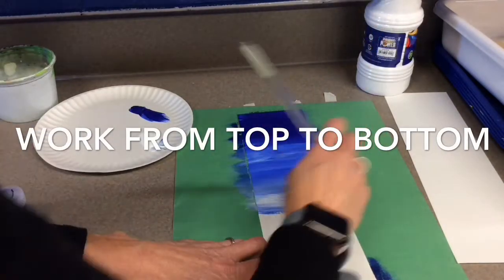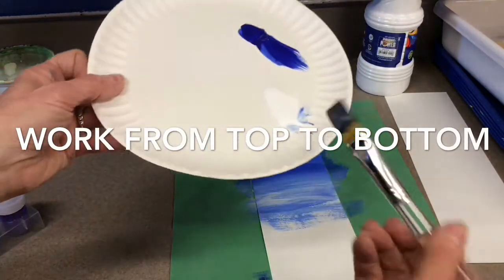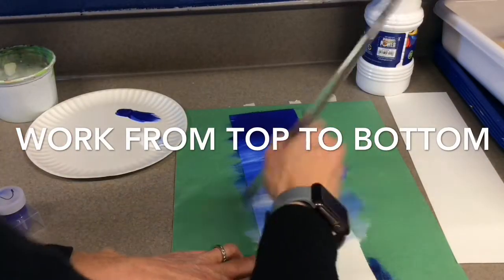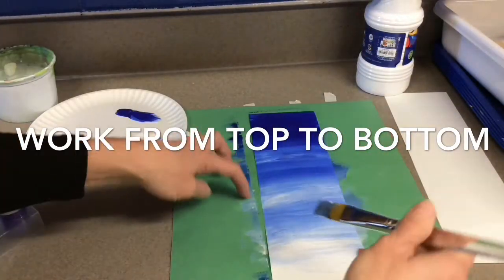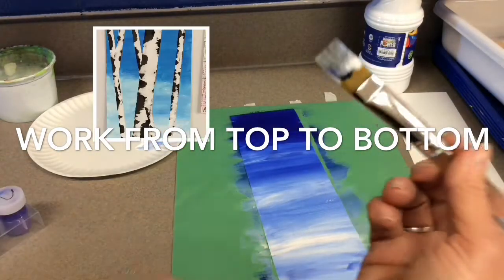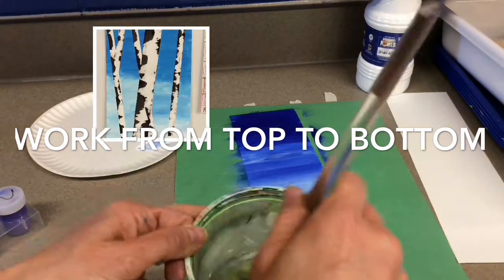Artists, for this activity, you will not be cleaning your brush. You will be working from top to bottom. You start with your darker color, which is your blue. When you practice today, you will have a small area. When you do your actual picture with your tree in there, you will have to cover a big area, so you will probably need more paint.